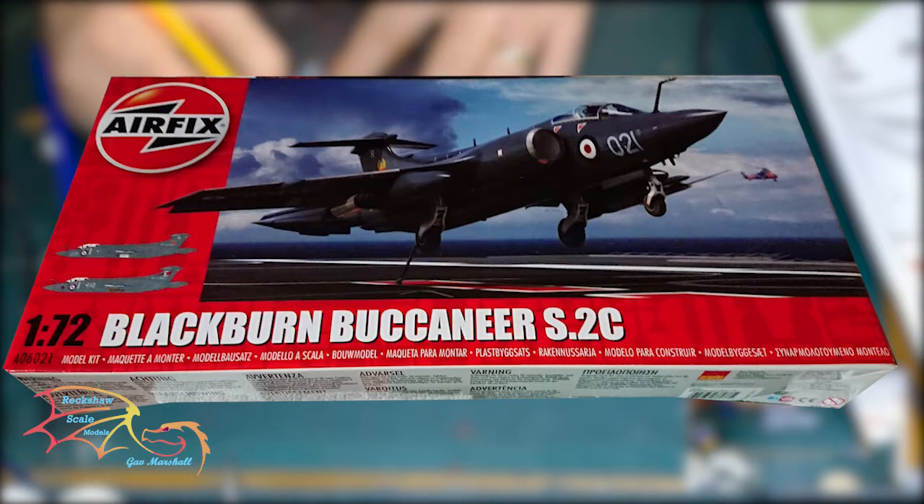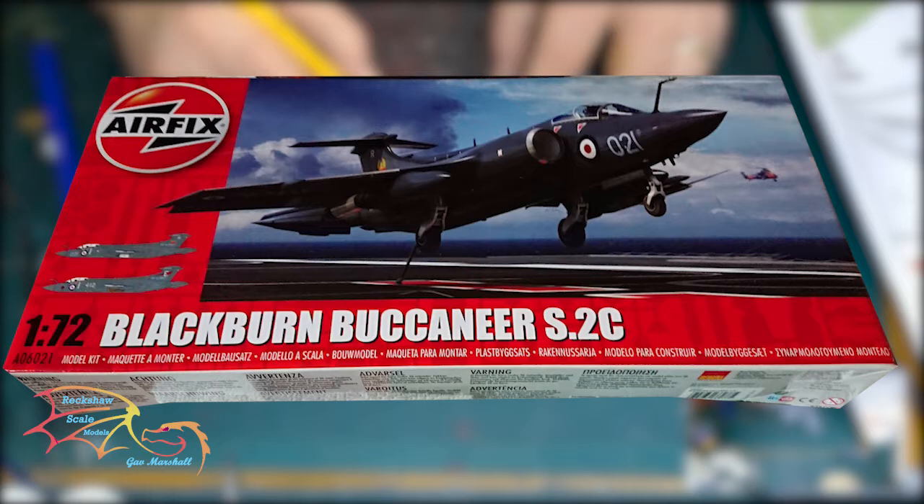Welcome to RetroScale Modelling. This is part 6 of Airfix's Blackburn Buccaneer S2C, scale is 1:72. In this part I'll be finishing off all the remaining aspects of the build and building a little base for it as well. So let's jump into this and see how well I get on.